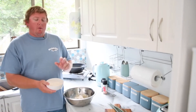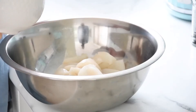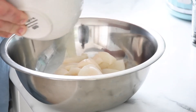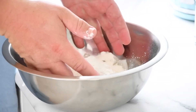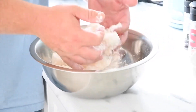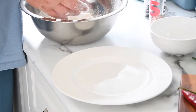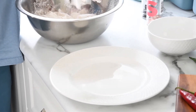In the bowl we have a quarter of a cup of corn flour and a quarter of a cup of plain flour. Add the flour on top of the squid and mix it up so they've got a nice light coating. Once the squid is all covered, put it on the plate and shake off any excess flour.